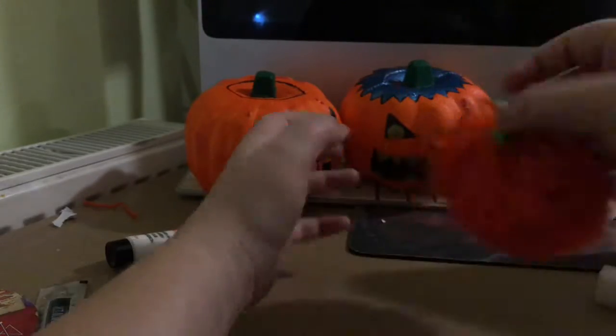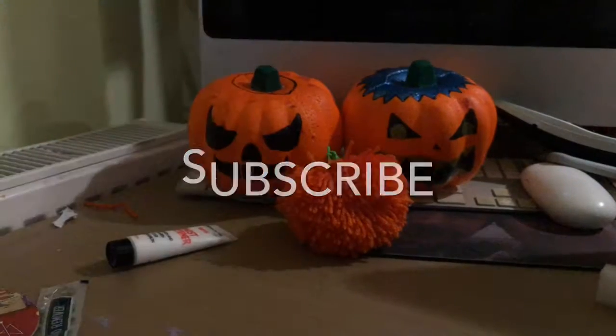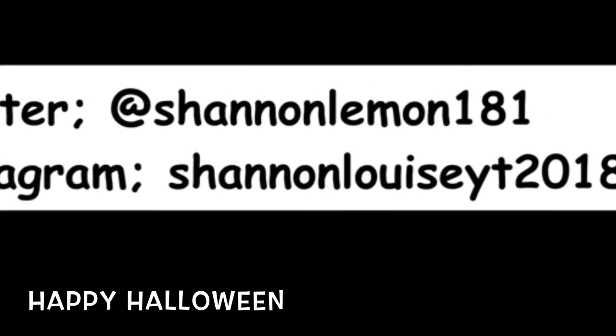I hope you guys enjoyed this video. If you did, give it a thumbs up. If you enjoy me and my content, hit that subscribe button and ring that bell so that you get notified every time I upload. Thank you for watching, and I will see you all through the screen. Bye guys!